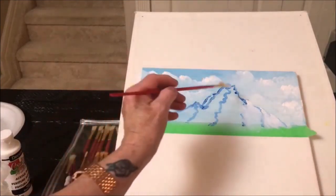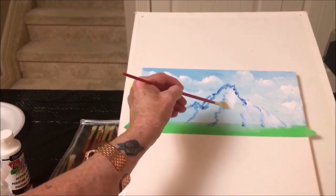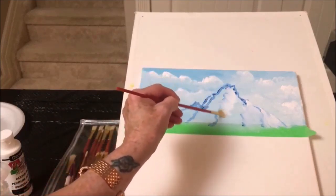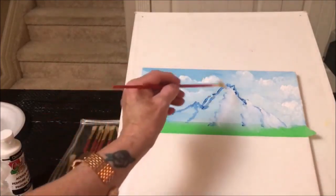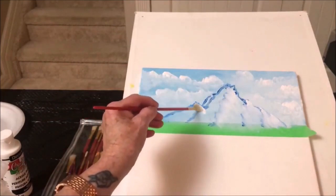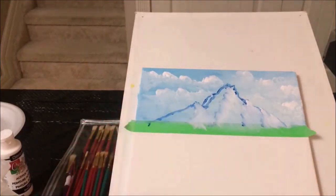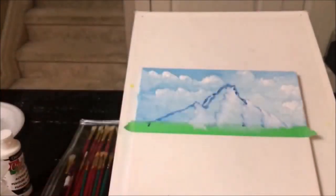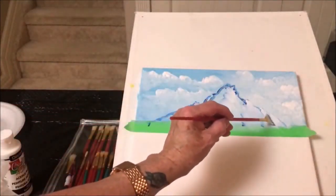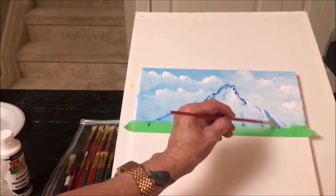We'll put shadows in after. I'm just following the squiggly line — I'm not too worried about anything else right now. Now your brush is dirty, but that's okay. Go back into your sky blue — the light blue. I'm going to use that for a shadow. We'll put some shadow in here; that'll separate those two there. And here — use the corner of your brush. You'll find it's hard to get into smaller areas.